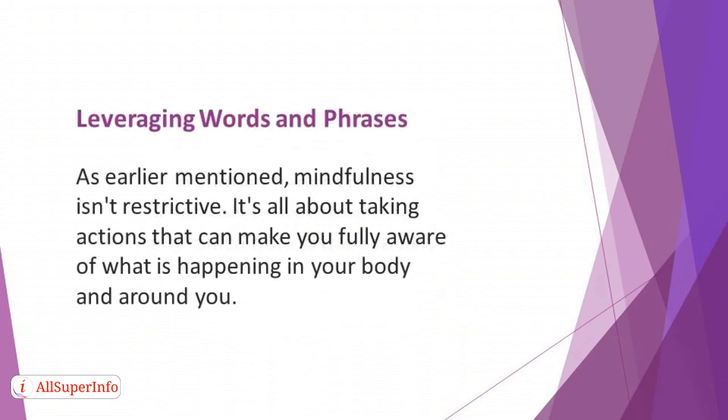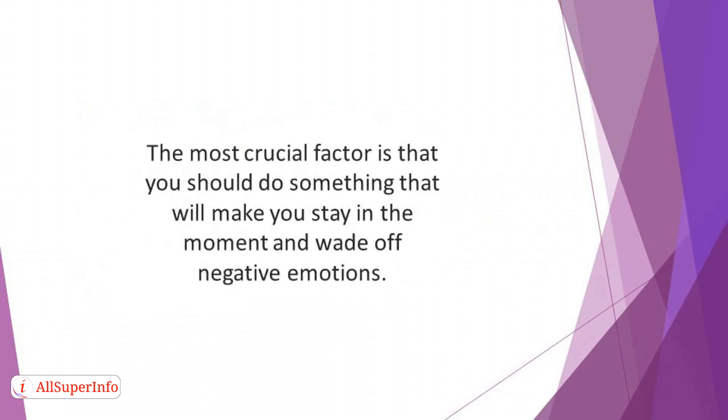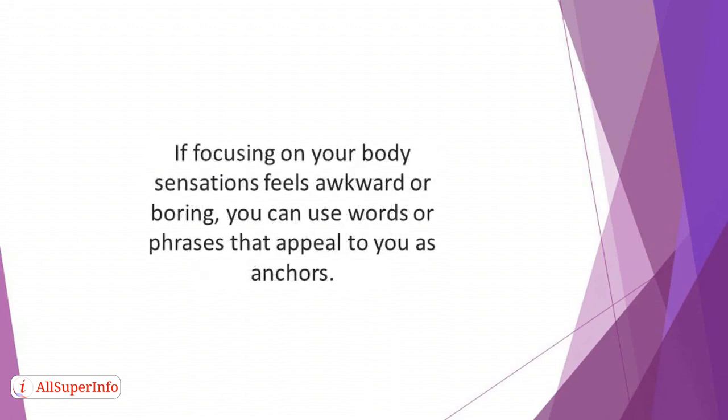Leveraging words and phrases. As mentioned earlier, mindfulness isn't restrictive. It's all about taking actions that can make you fully aware of what is happening in your body and around you. The method you use doesn't matter. The most crucial factor is that you should do something that will make you stay in the moment and ward off negative emotions. So in case you don't achieve the desired result from an approach, you can choose another method that will be beneficial to you. If focusing on your body sensations feels awkward or boring, you can use words or phrases that appeal to you as anchors. You can use these words while taking a walk.